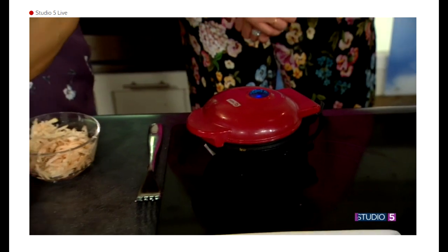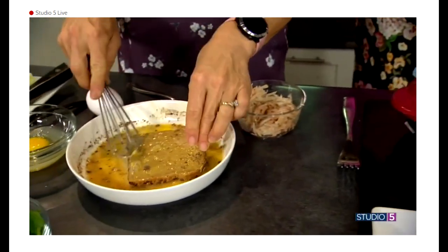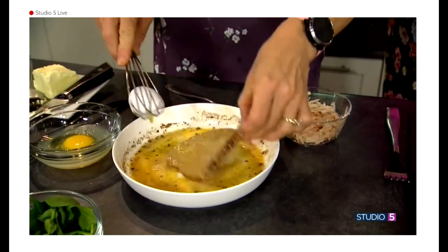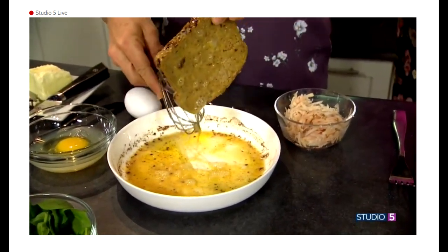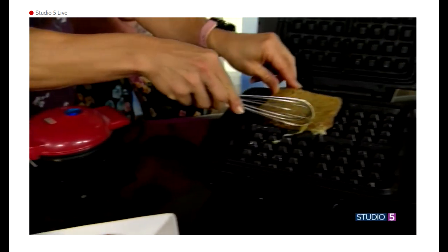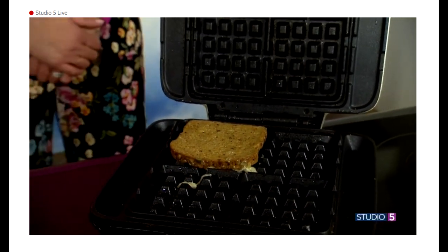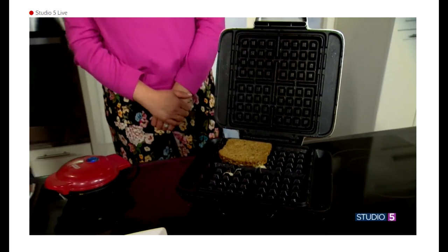Next we have a classic piece of French toast. Why have I never done French toast in a waffle iron? French toast in a waffle iron is so easy and so good. I'm going to put everything we're going to make right in this same little thing. It's so simple and it makes sense, but we just don't do it.